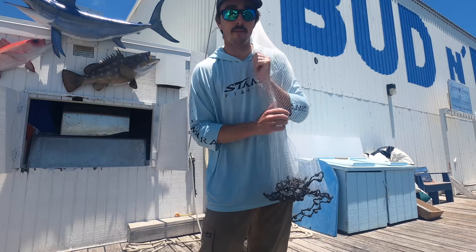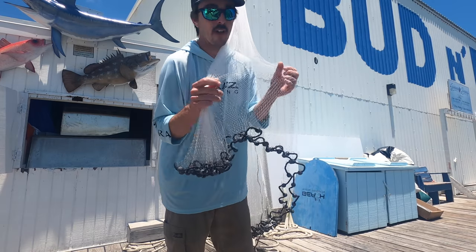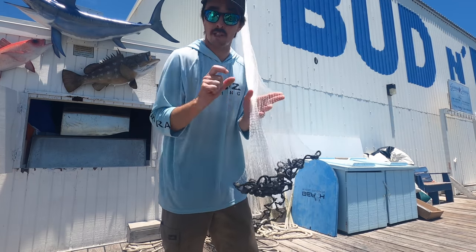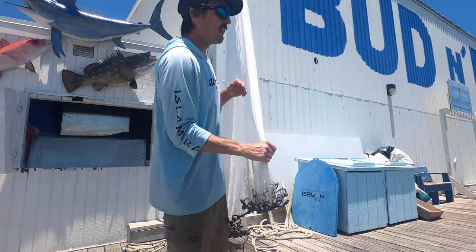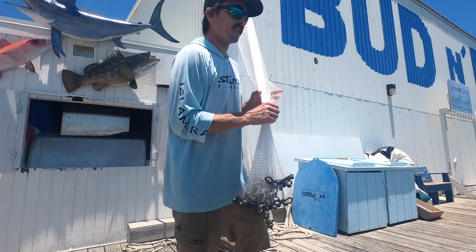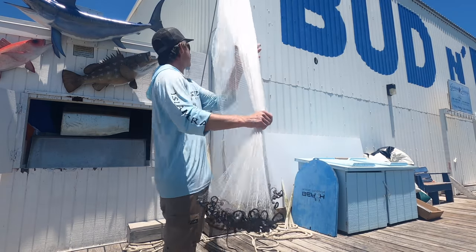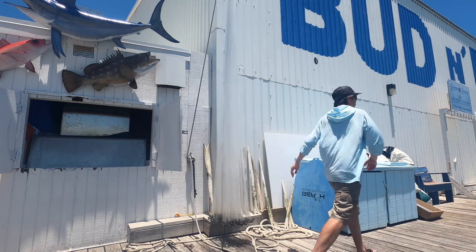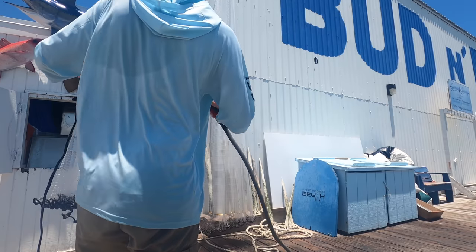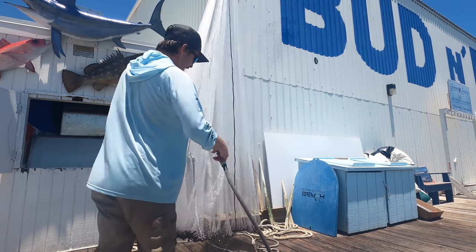These are going to be Stan's cast nets we've been working on. Different sizes, I believe from 8 to 12 foot, and different mesh sizes. This is my medium size — good for pilchards and mullet. Smaller mesh is better for glass minnows or small bait. Still a month or two out — everything's taking longer, the rods, nets, clothing, but it's coming. Spray it with fresh water and the net will be nice and clean, whether it's your fishing tackle or your boat — just take care of it.